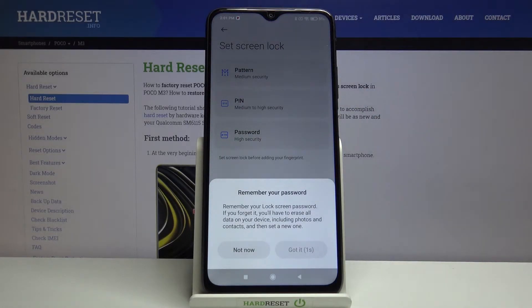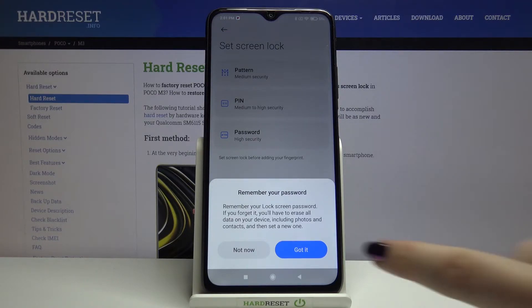Here we've got a warning that you have to remember your lock screen password, because if not, you will have to erase all the data on your device since you will be unable to unlock it. So let's tap on 'Got it'.